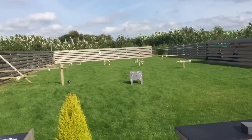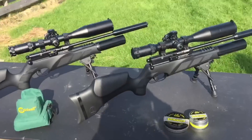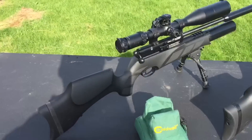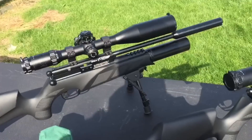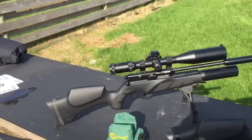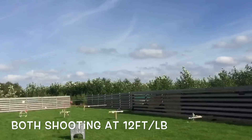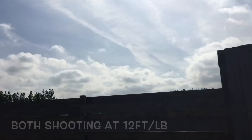Alright, we're back at Prospect and we're going to do another 177 vs 22 competition today. We've got BSA R2 regulator guns, both the same. Grandad's is in 22, mine's in 177. It's a nice day and there's not much wind either today.